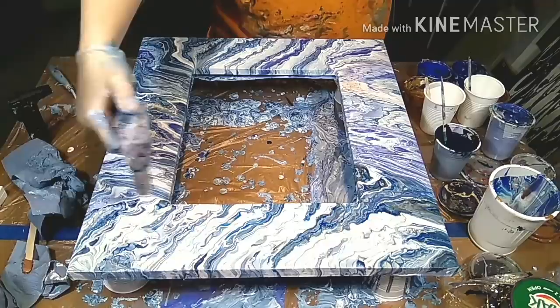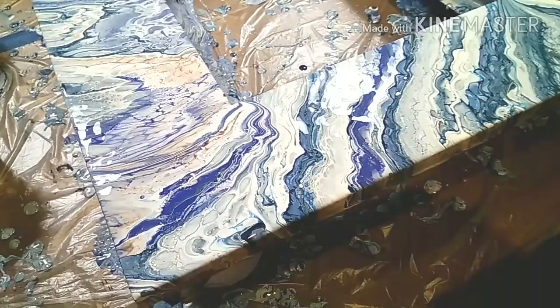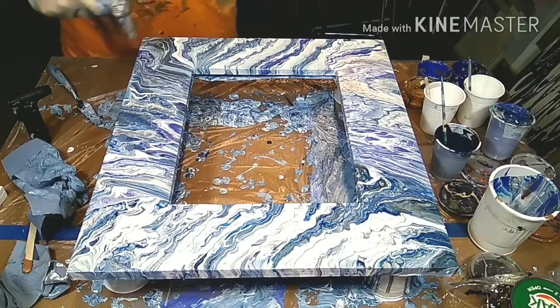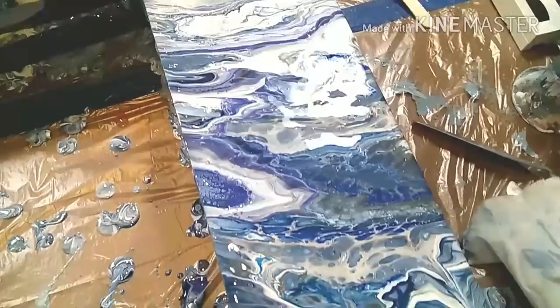Some more torching now to pop the air bubbles and to create some more cells, and then it's basically already done. I'm going to give you a close-up and a picture of the final item. Thanks for watching — come back, give it a thumbs up, leave a nice comment, and hope to see you back soon!